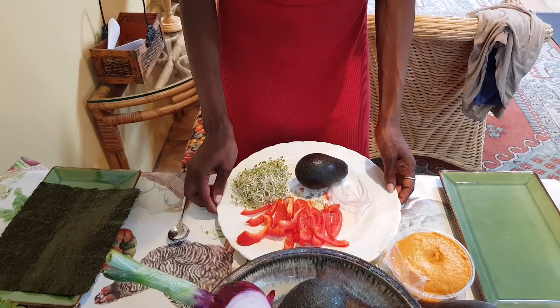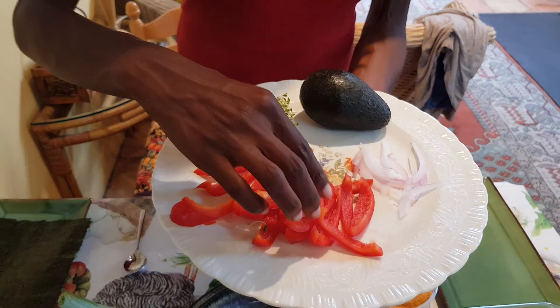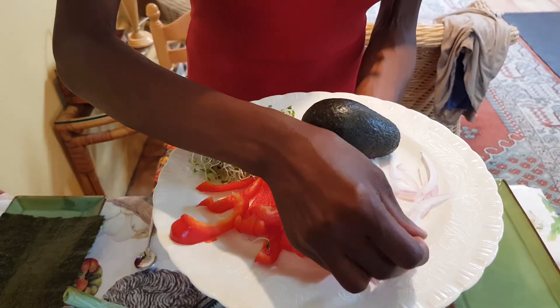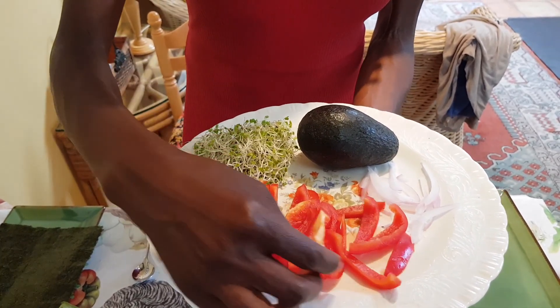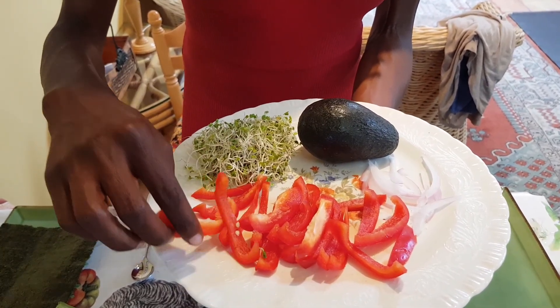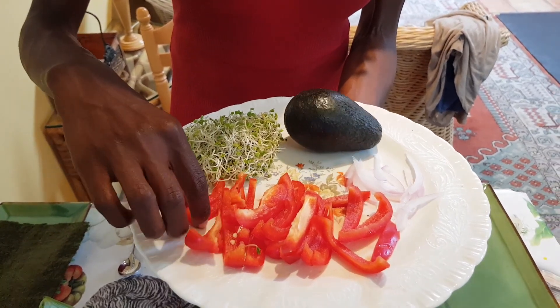I also love seaweeds because they're high in iodine, which is crucial for proper thyroid function. Red bell peppers I love incorporating regularly — first of all they're juicy, so they're a wonderful water-rich food, and they are also very high in vitamin C as well as vitamin A, which is incredibly helpful for good vision.